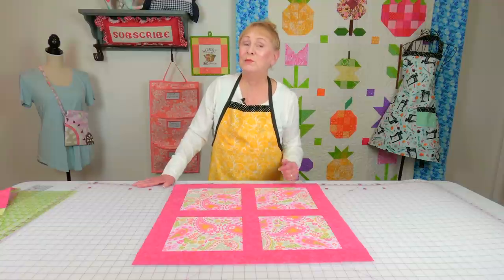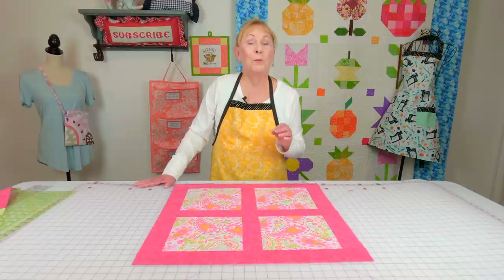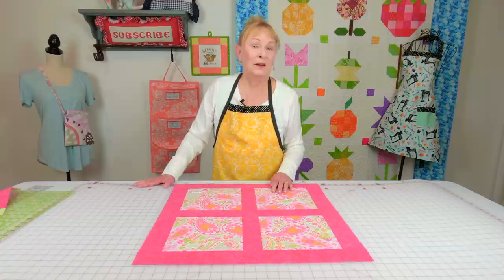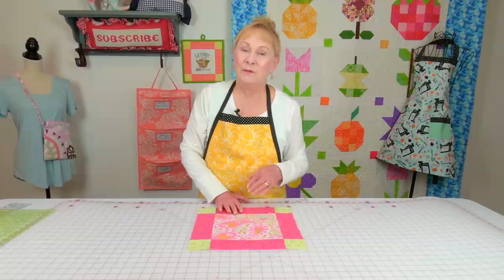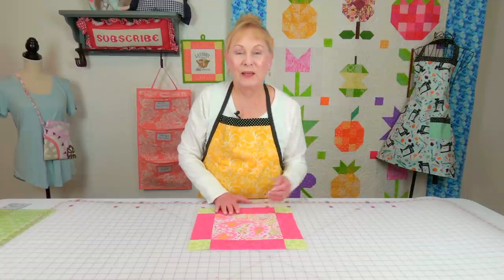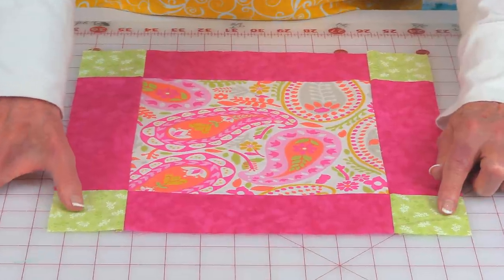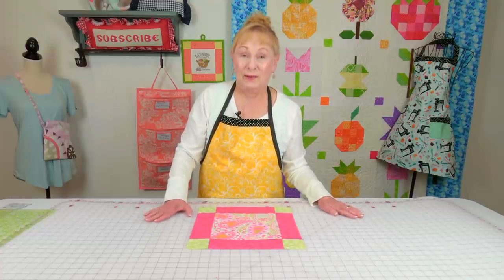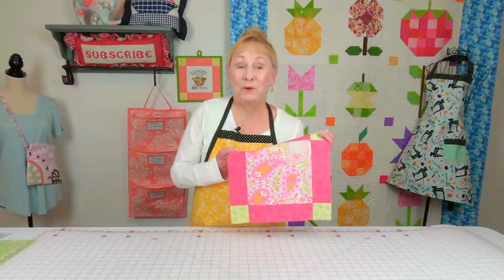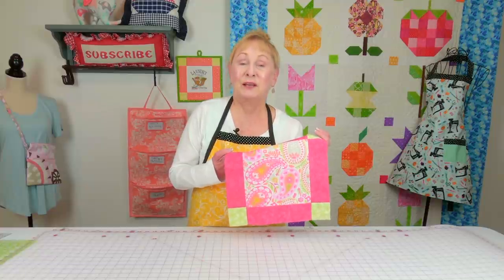I want to remind you: seam allowance is important, cutting everything correctly is important, and pressing is very important — pressing with an iron, not finger pressing. There's another type of sashing I'm not going to cover in this video, but you also have sashing with cornerstones. It takes a little more work and you have to be very careful how you line everything up. If you think you're ready for cornerstones, I do have a tutorial on how to do cornerstones with sashing, and that link will be listed below your YouTube screen.